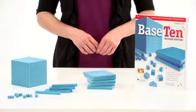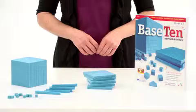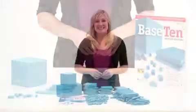Additional units, rods, flats, and cubes are also available separately. The sets are made of durable plastic and also include a Base 10 activity book.